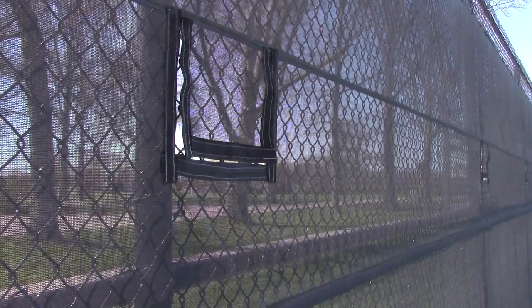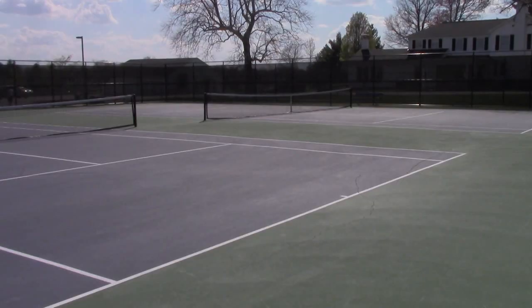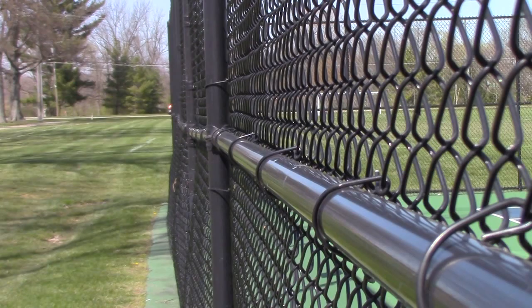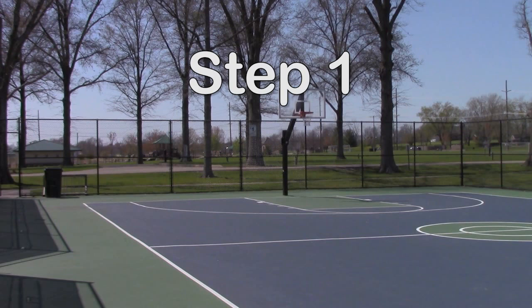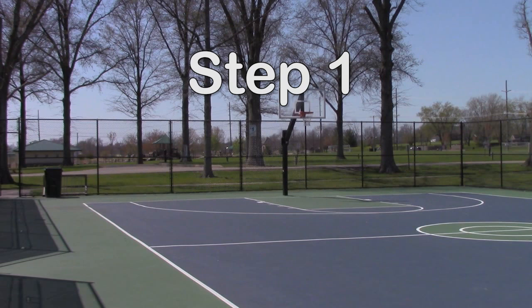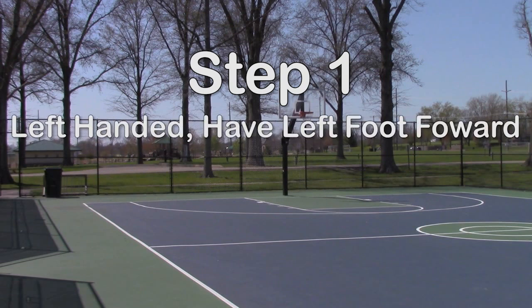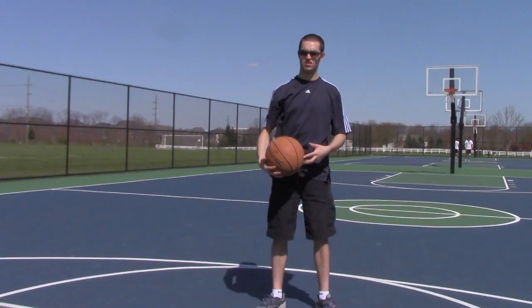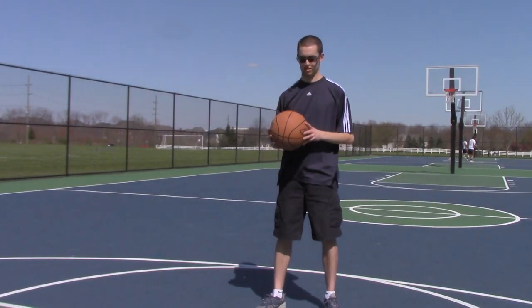Step one is all about footing. If you don't have good footing, you'll probably fall. If you're left-handed, you want to lead with your left foot forward. If you're right-handed, like this unathletic man, lead with your right foot like this.